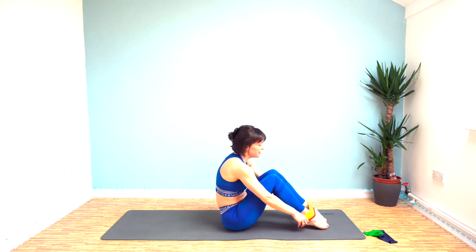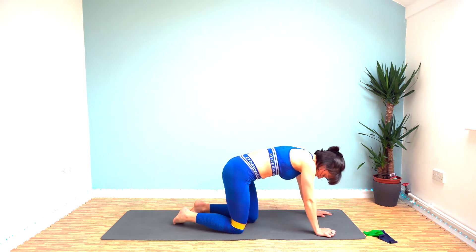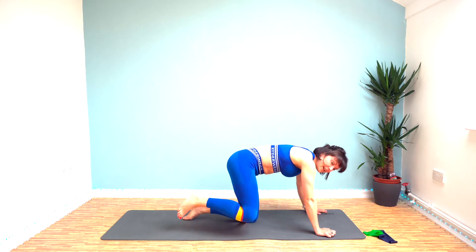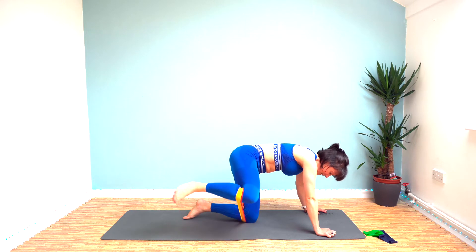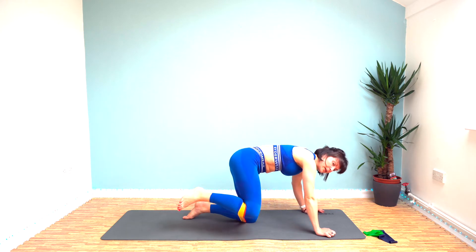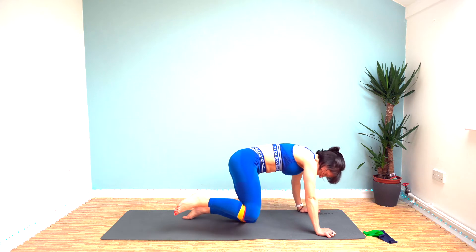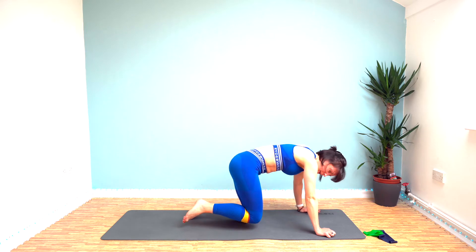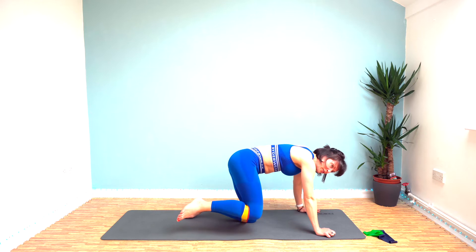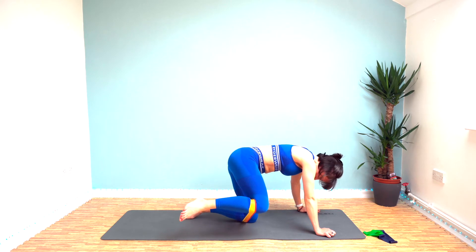Bands back on — we've got fire hydrant now. We're going to do 30 seconds on one leg. I find it easier if you kneel on the bands rather than having it above your knee. 30 seconds of pulsing up and down and then a 10 second hold. My bum is burning — that's what we wanted though. Get ready to hold in five seconds — lift it and hold it. I know it burns, keep that resistance, keep pulling against it.